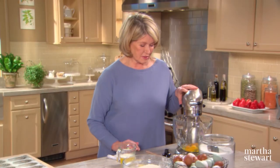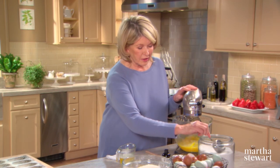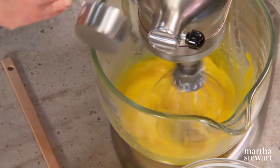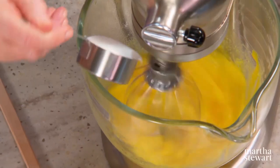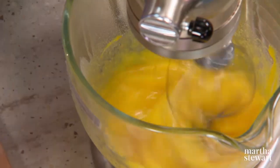You start with four eggs. You beat these eggs until they're really, really frothy and light with two-thirds of a cup of granulated sugar and a quarter of a teaspoon of salt. Now, while those are beating, I'll show you how to prepare the Madeleine molds.